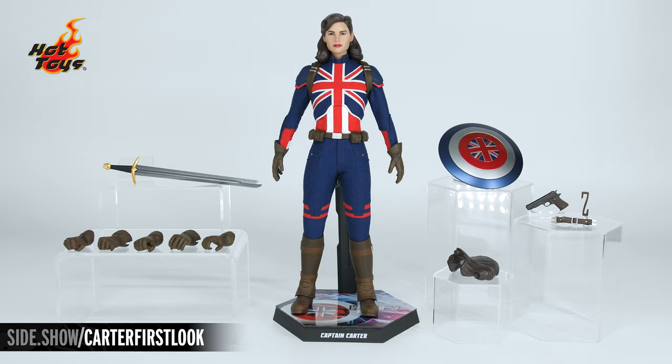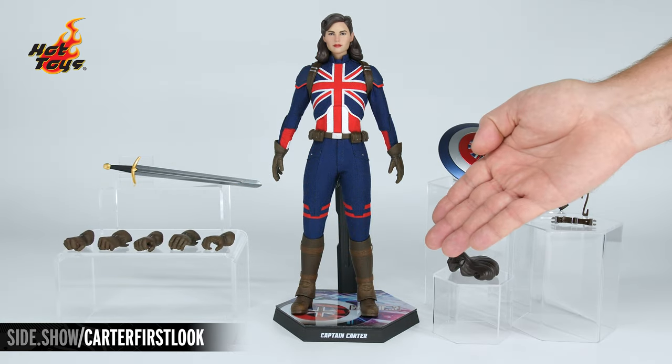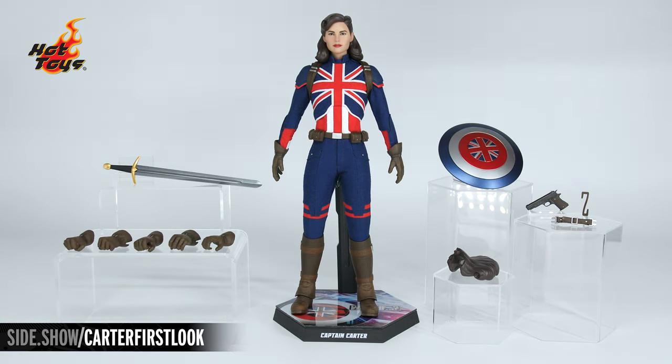Here we have everything out of the box: our beautiful Captain Carter figure, shield and sword, swap-out hands, alternate hair, sidearm, and shield attachments.